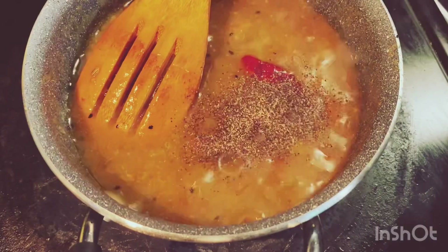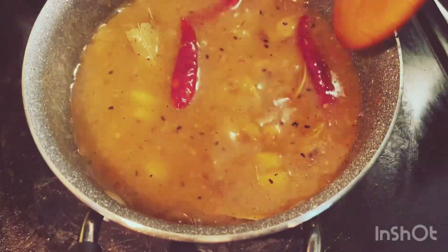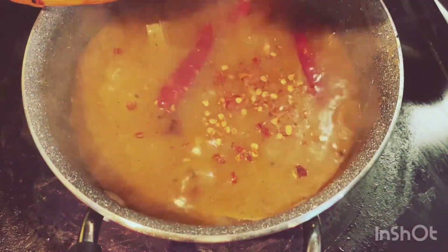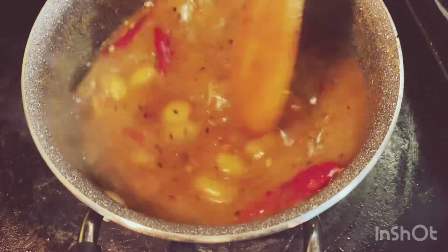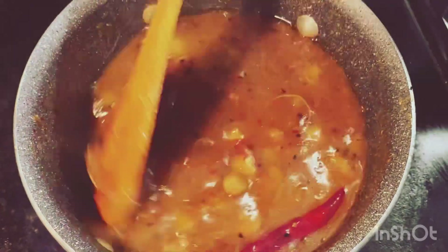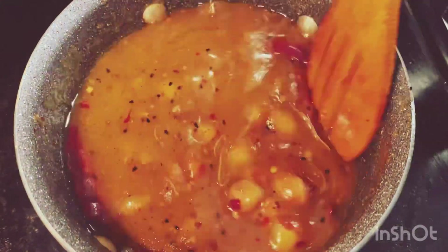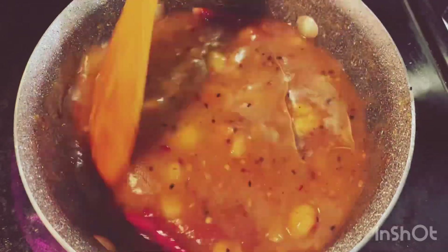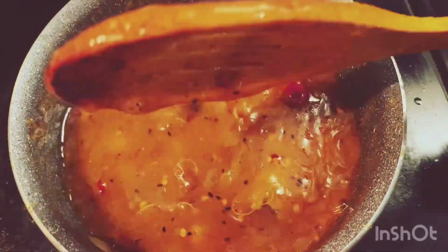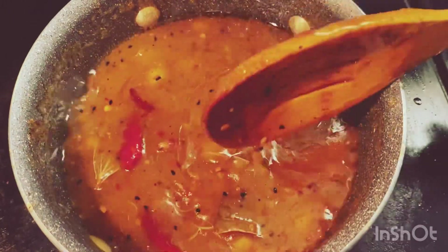Crushed black pepper. I am going to add red chili flakes. It is not that liquidy — it is not that liquid.